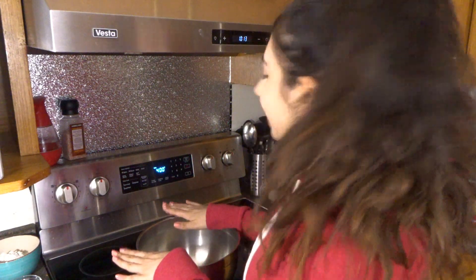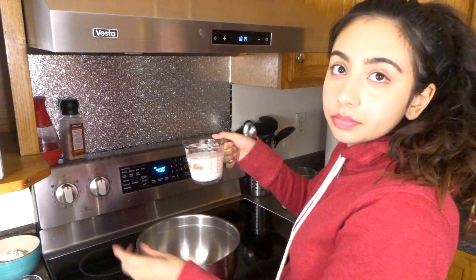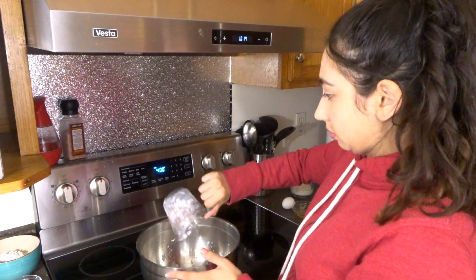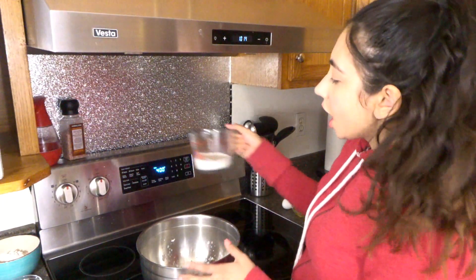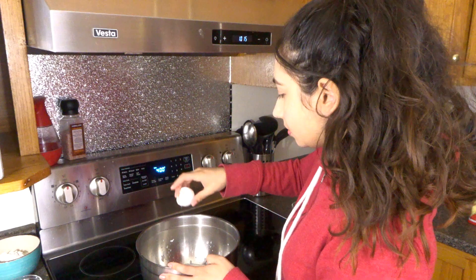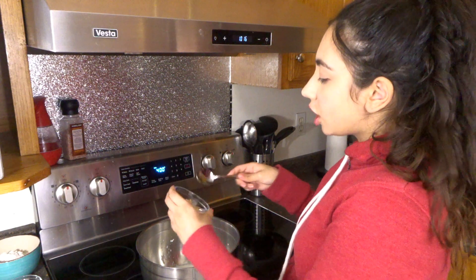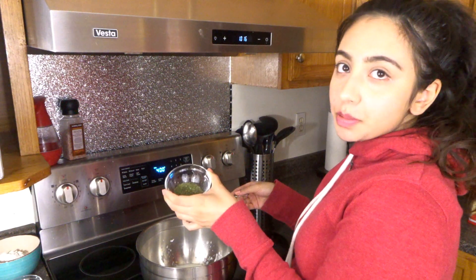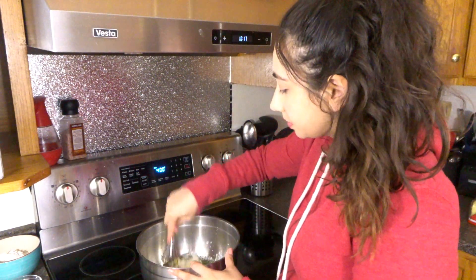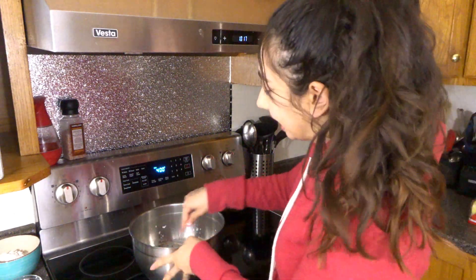The first thing we're going to start with is the wet ingredients. In this big bowl, I'm going to be adding in three-quarter cup of buttermilk, a quarter cup of heavy cream, one egg, two teaspoons of honey, two cloves of minced garlic, and one tablespoon of dried parsley. Whisk this all together — it's splattering all over my face — and set this aside.